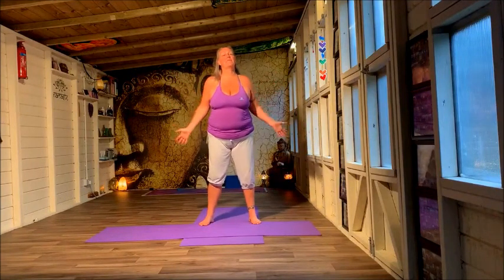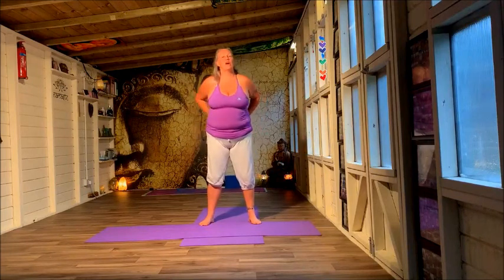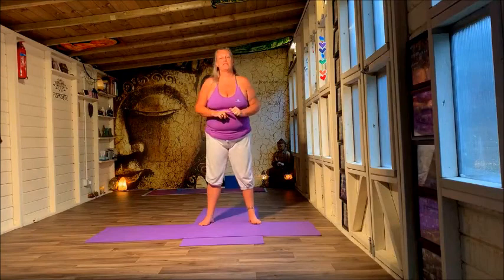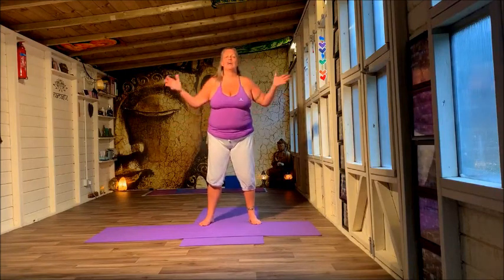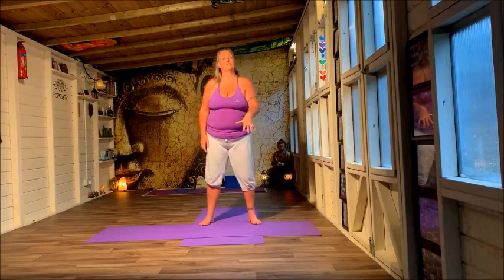Hi guys, welcome to Jojo Fitness with me Jo, and to today's core basics class. We're going to be working on the abs and on the lower back, so everything associated with the core. If you do enjoy it, could you please like, share and subscribe to the channel, and of course hit that bell. Have a fantastic class, I hope you really enjoy it. All the social media accounts are listed in the information boxes below. Are you ready? Let's go.